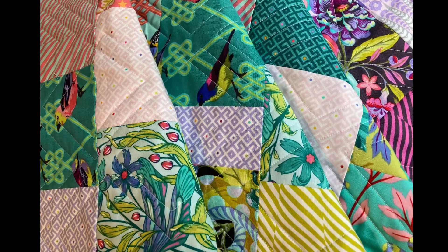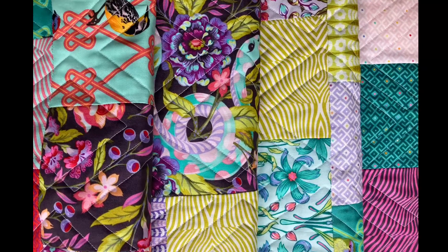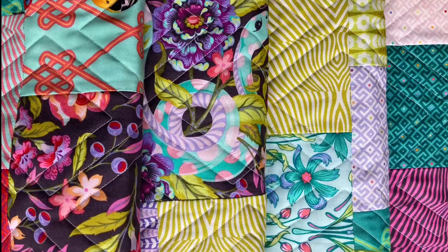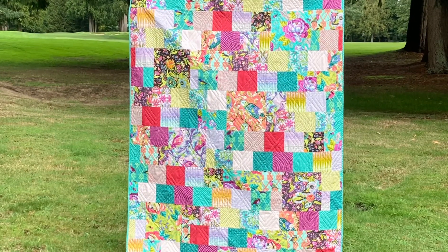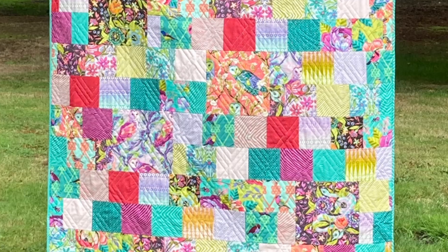For the quilt with the Tula Pink Moon Garden fabric I decided to go with the diagonal plaid diamond cut pantograph from Urban Elements. There were some similar shapes and similar lines in the fabric and I felt this pantograph just played off that fabric beautifully.